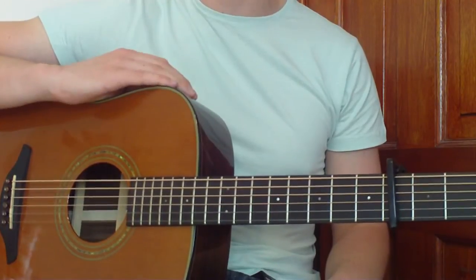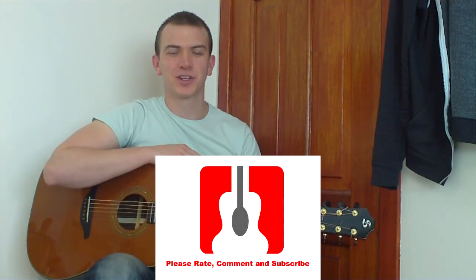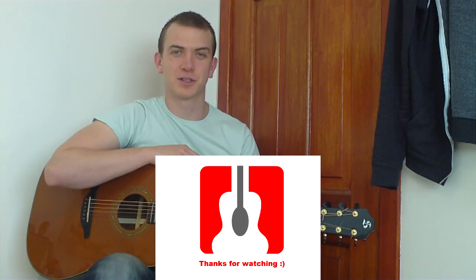And that concludes the song as well. Right folks, thanks for watching. Hopefully you're enjoying the videos, and if you are please feel free to rate, comment and subscribe. Thanks again for watching and I'll see you in the next video.